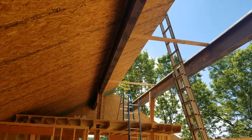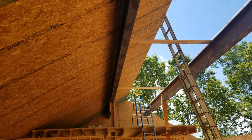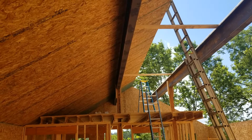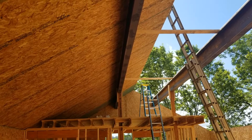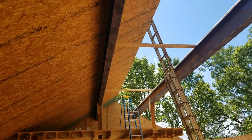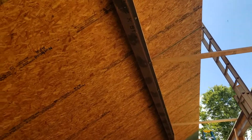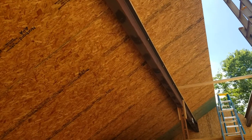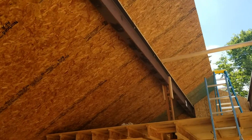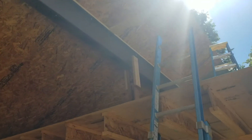One thing you'll notice that's very unique about this project is there's no center ridge beam. There's no center ridge beam because we engineered the project and determined that we were better off using a purlin beam. In this case the purlin beams are steel. We still have a very long span — the length of the building is 50 feet. It does have some posts that help break that span up, but it's still a good long span with a reasonable amount of roof loading.